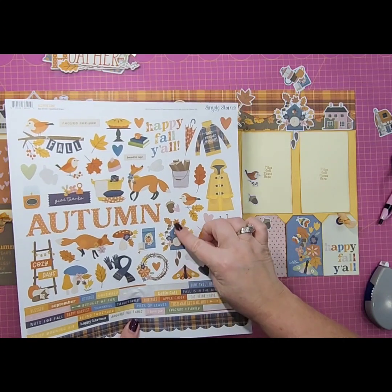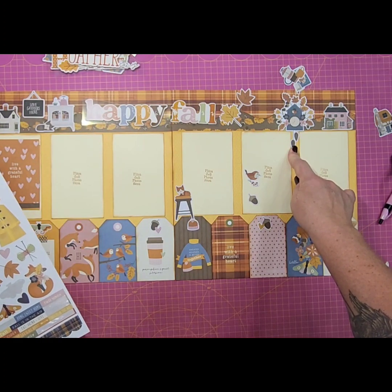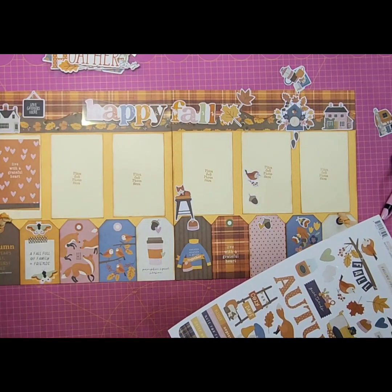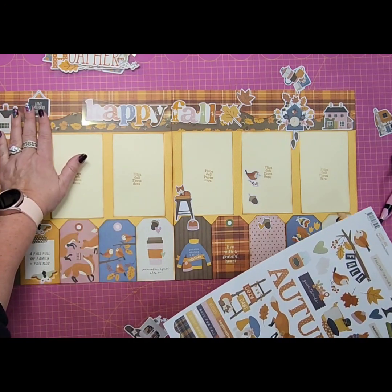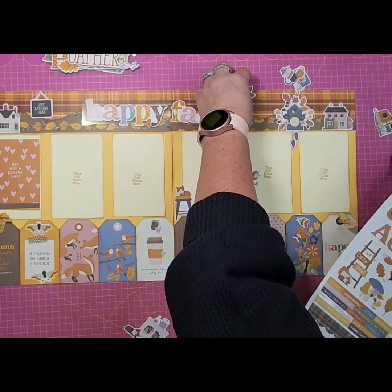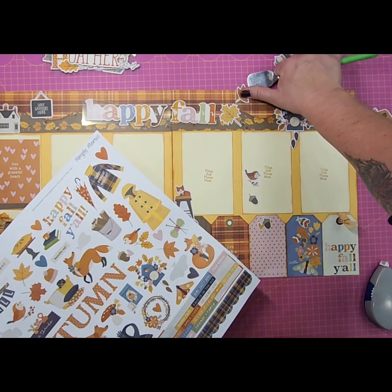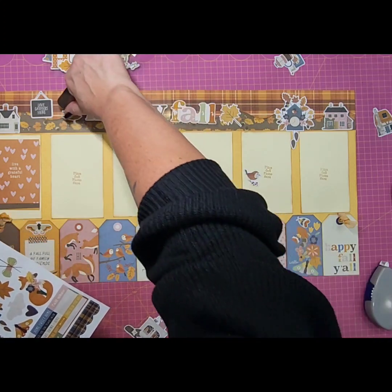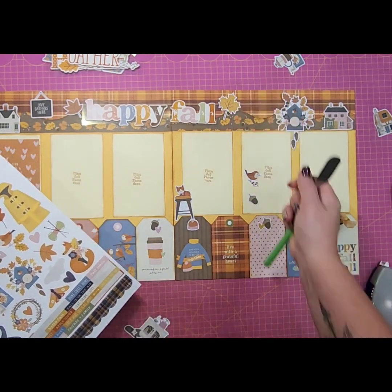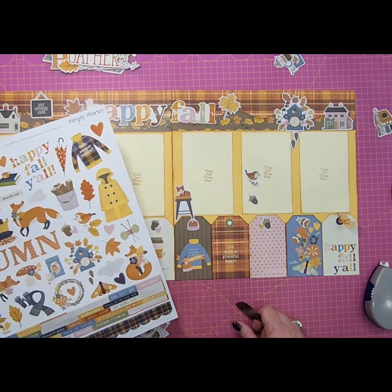Looking at the cuckoo clock on the sticker sheet — it's a lot smaller than the die cut one, so I think we're going to stick with the bigger one. I do like the house on each end. We might pull the fireplace because size-wise it looks a little off. We might move the little sign there. We've got leaves, and we could use a die cut leaf on each side and then add a sticker leaf as well — I'm liking the looks of that.